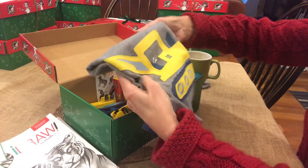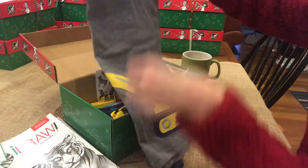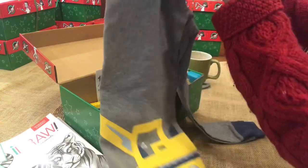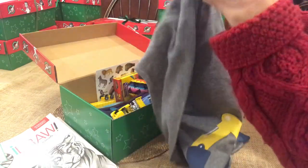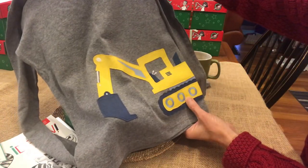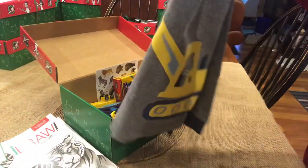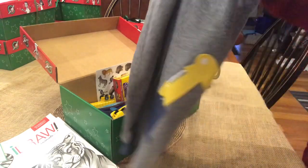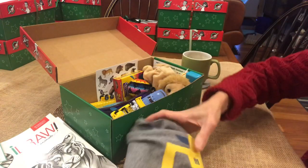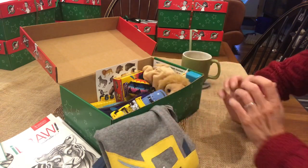The shirt that inspired it all - I loved this gray heather Carter's shirt, size 12. It has an excavator on it, so I decided to go with the construction theme originally when I found a really neat construction set that I got from Holler.com. I put this here so you can see how everything coordinates with the shirt.